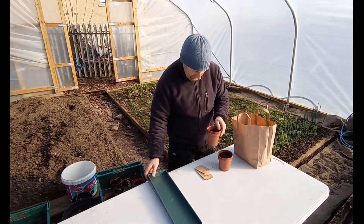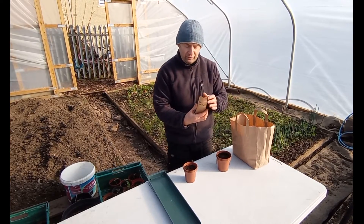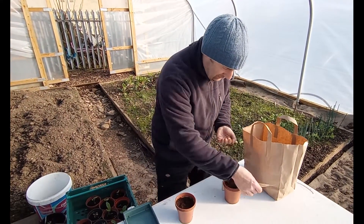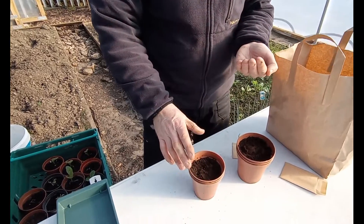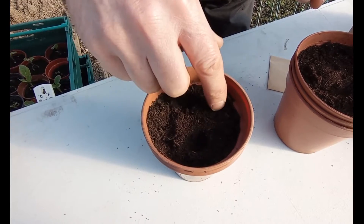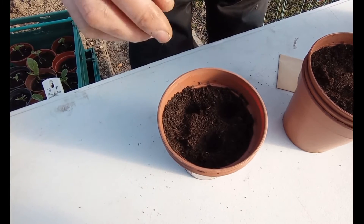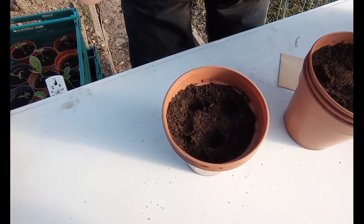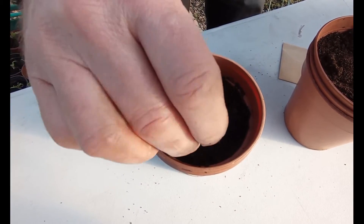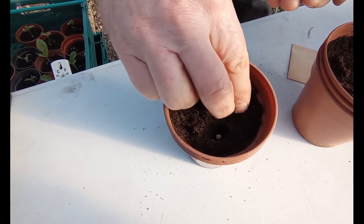So let's get these sown. In each of these envelopes there are three seeds — there are three chili seeds in this one. What we can do is grow all three in one pot. I'm just going to make three holes in the surface. We don't want to go too deep — really about three times the diameter of the seed is deep enough. So pop those three in and cover them up.